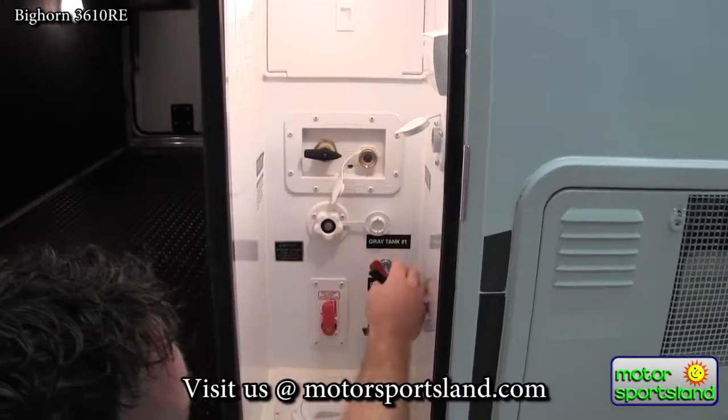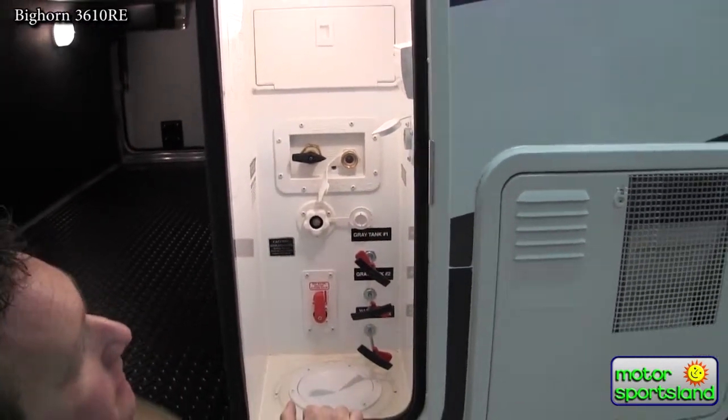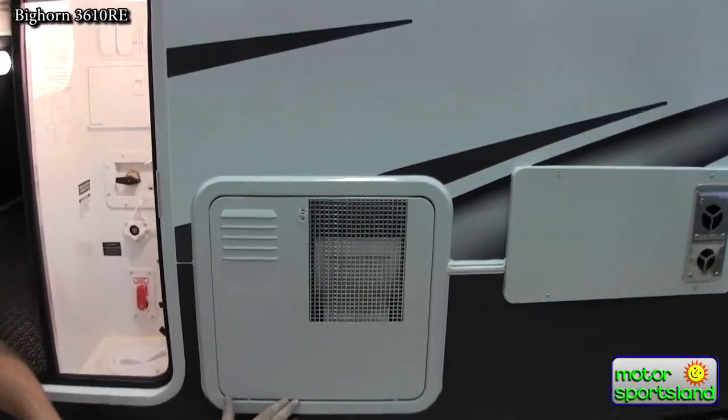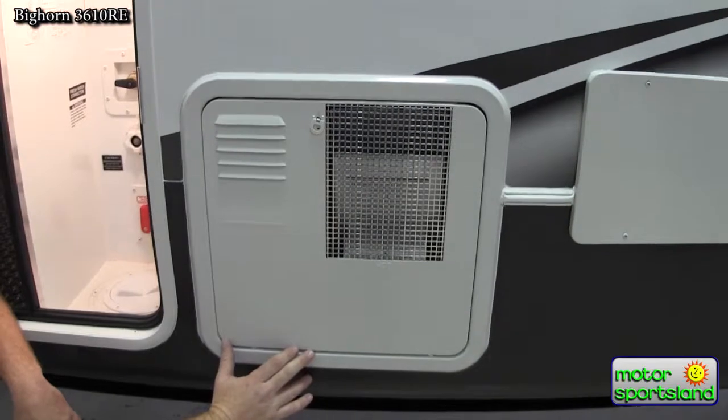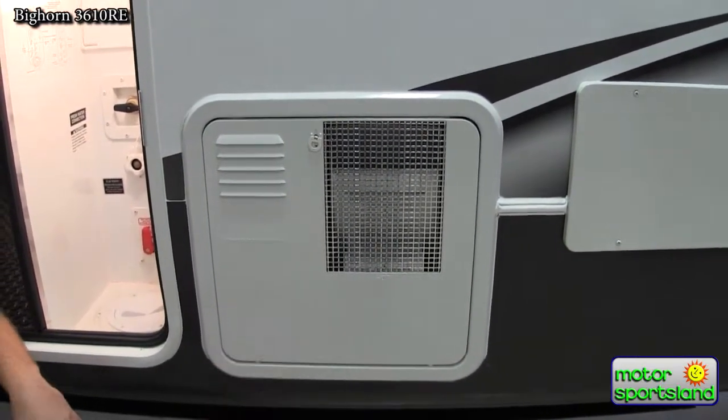You've got hot water bypass, black tank flush, and all your pull valves for your tanks — all located in one easy spot. There's also an oversized hot/cold water heater that's gas or electric, so if you're at a station you can use your electricity and not waste your propane on heating up your water.